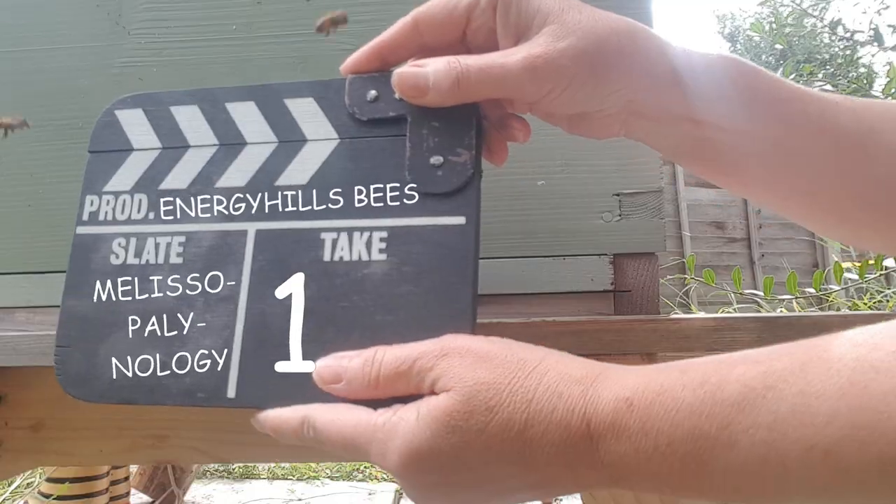Thank you for joining me as I dipped my toe into the world of Melissa palynology. I feel I've made my first step into the microscopic world of pollen identification, and it's important not to feel intimidated by learning something new. Thank you for subscribing and liking - if you enjoyed this video, please subscribe, hit the notification bell, click the like button, and share this video with anyone interested in beekeeping, pollen identification, or Melissa palynology.